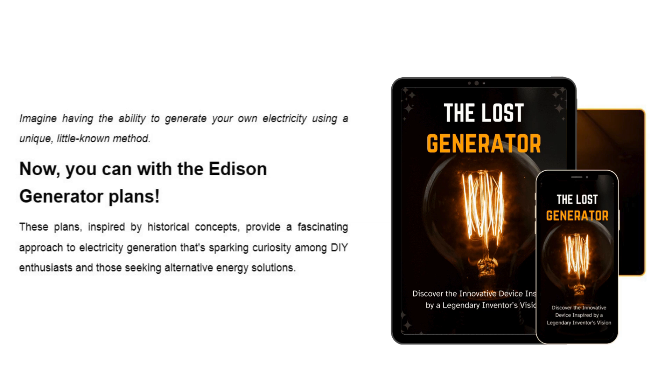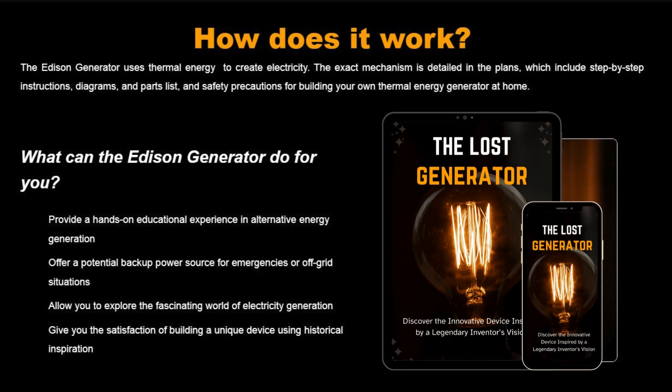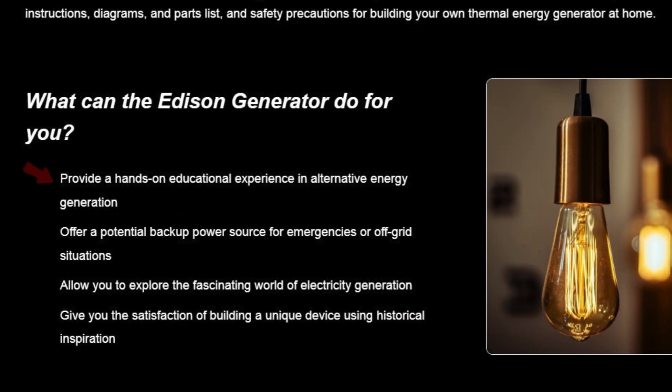So how does this thing actually work? The Lost Generator harnesses thermal energy to generate electricity. When you purchase the product, you'll get access to a detailed blueprint complete with easy-to-follow instructions and diagrams. You can build this generator using parts you can easily find at your local hardware store. This generator isn't just a fun DIY project — it's also practical.